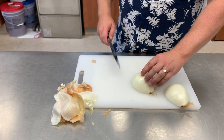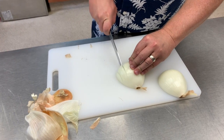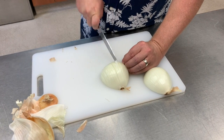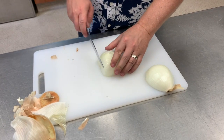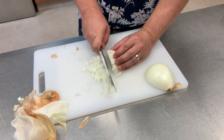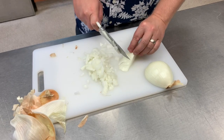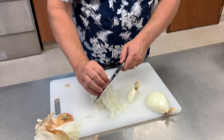Leaving the root on makes it stable, so then you're just going to cut through it. I'm going to turn it lengthwise — horizontal. And there we go.